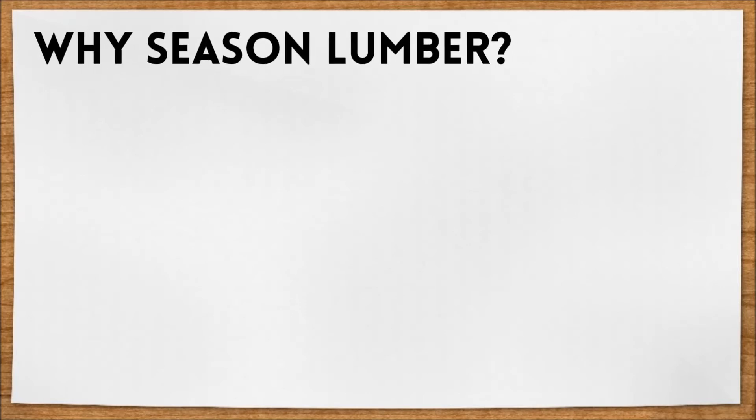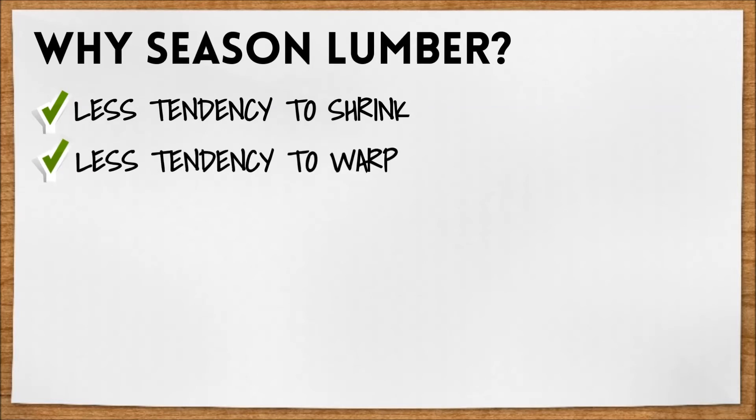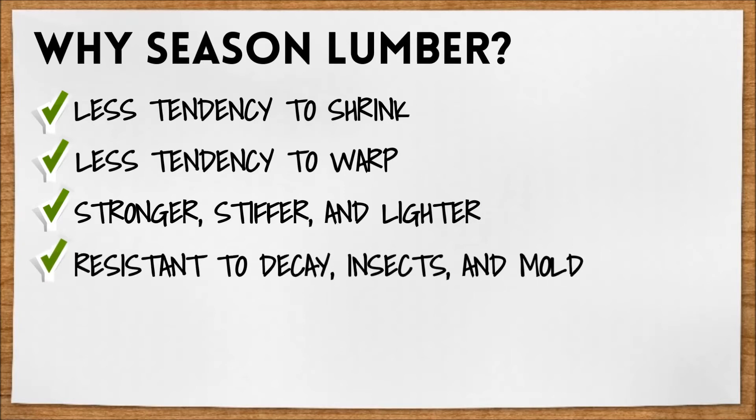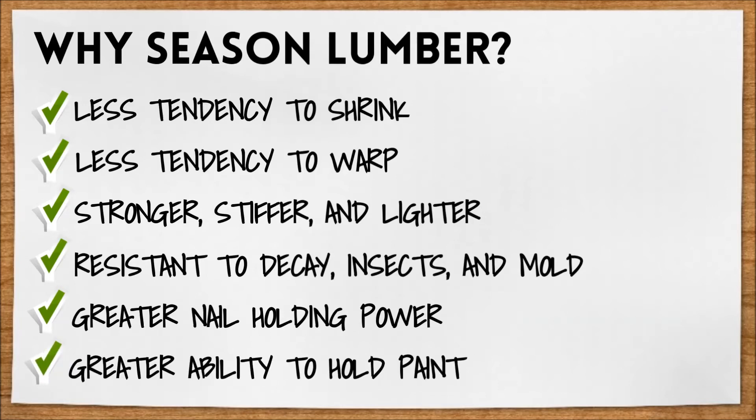Here's a review of the reasons why we season lumber before install: less tendency to shrink, less tendency to warp, it's stronger, stiffer, and lighter than unseasoned, more resistant to decay, insects, and mold, greater nail holding power, and greater ability to hold paint.